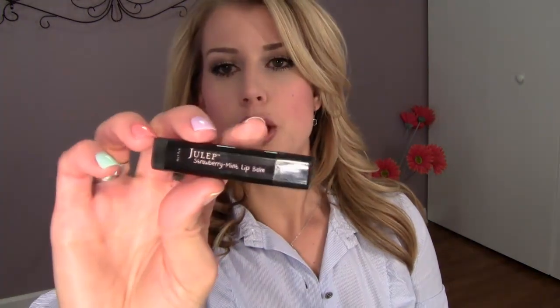What also came in my box, which was a surprise, is the Julep Strawberry Mint Lip Balm. I'm a lip balm junkie — can't get enough. I'm always looking for new things to try. It's square, a really soft pinky color, and it smells good — Strawberry Mint. It's a really light scent. I just tried it the once and it had a good slip to it; it felt nice on the lips.